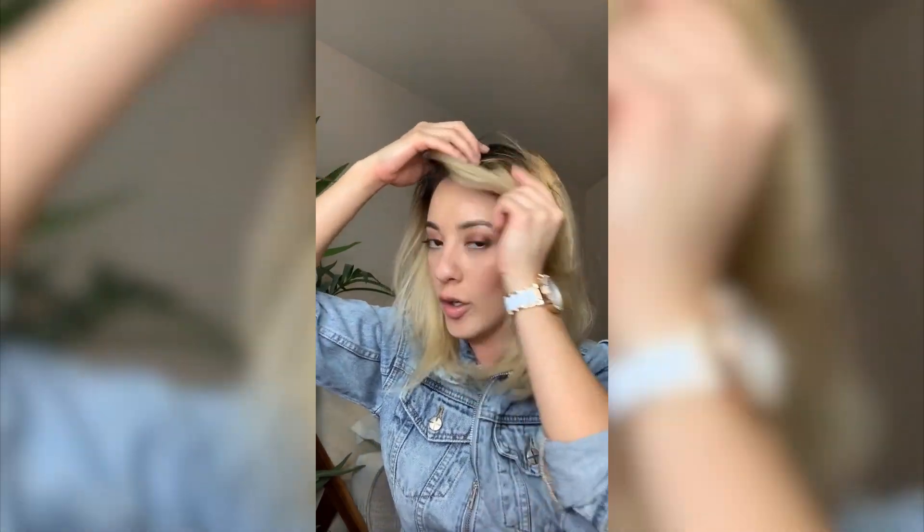Clearly we're not wearing our bangs like that, but look at this volume! This is what I call voluminous, sexy, salon-worthy blowout volume.